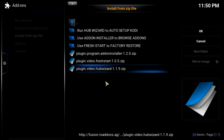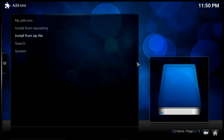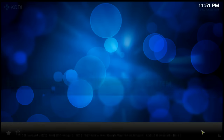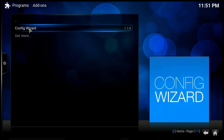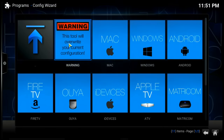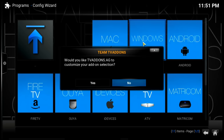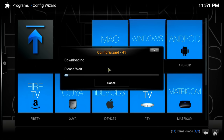Click 'Start Here,' then click 'plugin.video.hubwizard' and install that. Give it a second — it'll say 'Config Wizard add-on enabled' at the bottom so you know it's installed. Hit your Home button again, go to Programs, and you'll see the Config Wizard there. Click on it and it'll come up. Choose your operating system — I'm using Windows so I'll choose Windows.